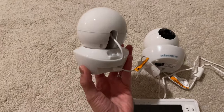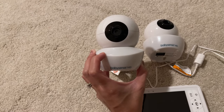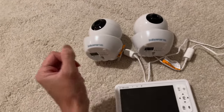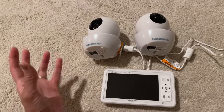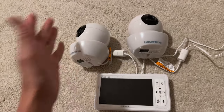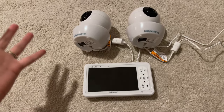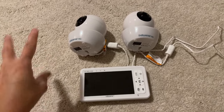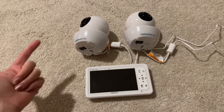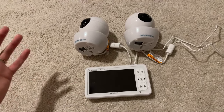The cameras also have a night light you can use and they play lullabies. We don't personally use the night light or lullabies since we have a white noise machine, but if you don't have one, it's a great feature to have. When I compare this baby monitor to all the others we've tried, this one is really good for the price, especially the fact that you can get two cameras. They also give you the option to get just one camera and the monitor, but the two-camera bundle is a pretty good deal.